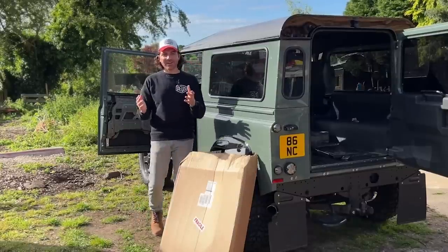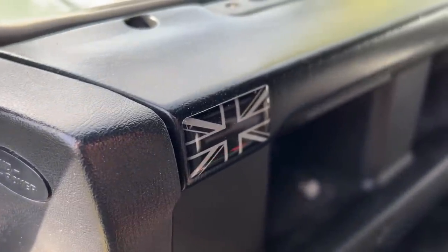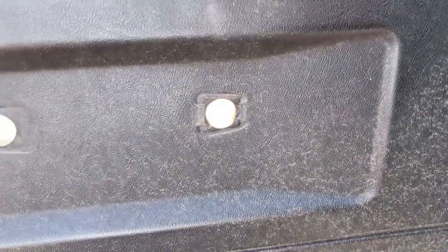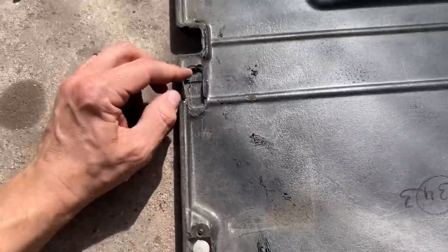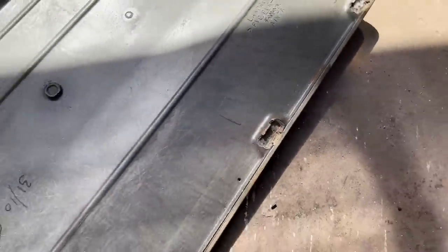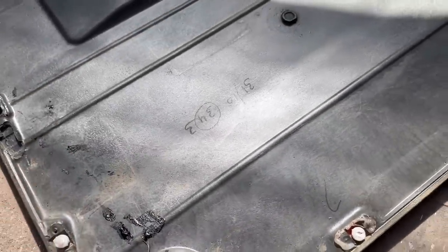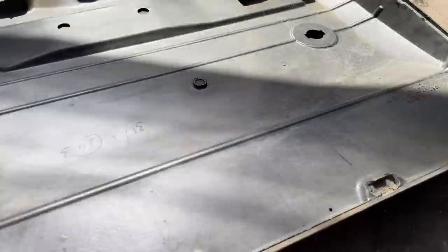This is my old TD5 door card — a standard factory one. As you can see, it's definitely seen better days; the plastic is a bit cracked. But the worst bit is the back. The clips on here are some of the worst things ever invented. Half stayed on when I took the card off — they're just awful. It's very hard to take these door cards off without causing damage.